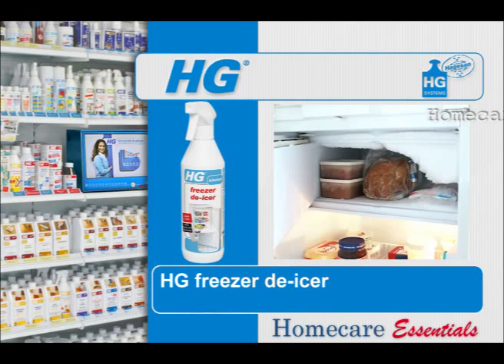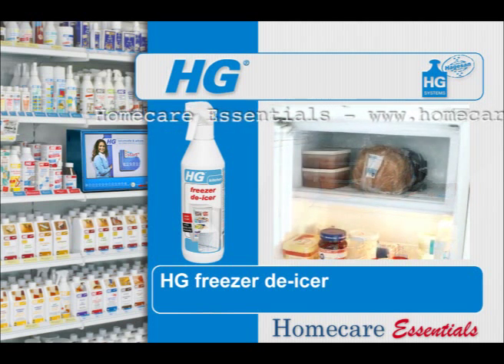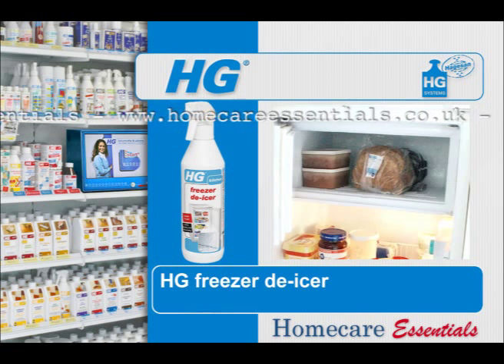When the deep freezer or the frozen food compartment ices up, it becomes smaller and the energy consumption goes up significantly. Thanks to HG Freezer De-icer, this ice can be removed simply and quickly without the frozen food having time to defrost.